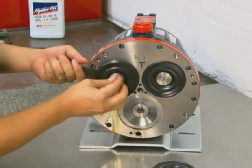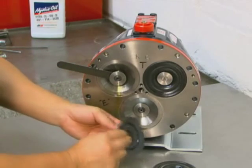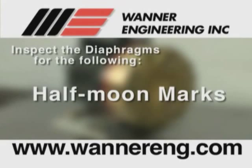A ruptured diaphragm generally indicates a pumping system problem, and replacing only the diaphragm will not solve the larger problem. Inspect the diaphragm for half moon marks, usually caused by cavitation of the pump — refer to the troubleshooting section.